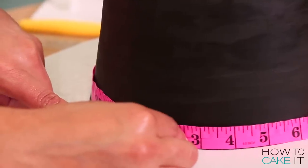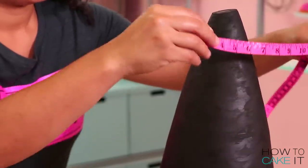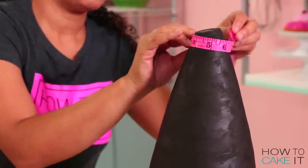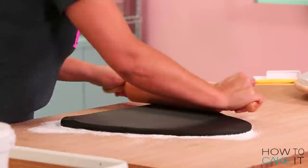The first thing I need to do is measure my cake. I'm using a fabric measuring tape and I'm measuring the circumference of my cake down at the bottom, around the middle, and then up at the top. And now I need to roll out my black fondant in a triangle.